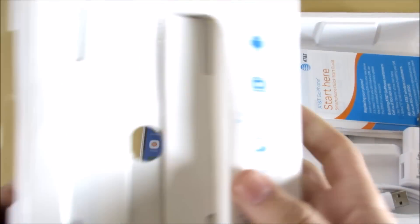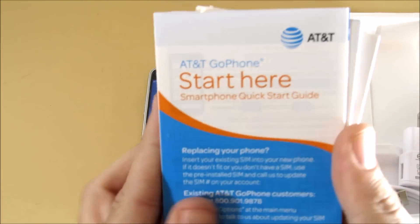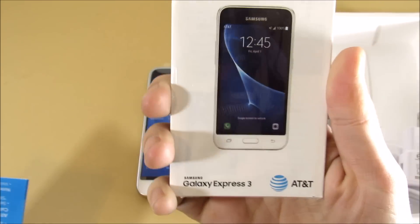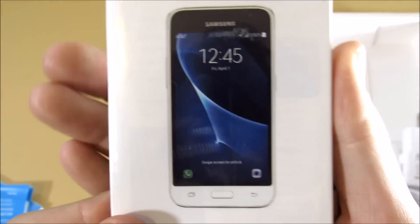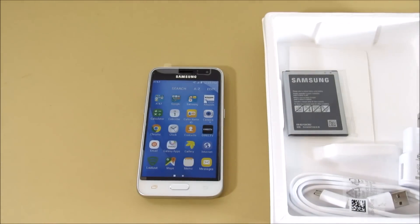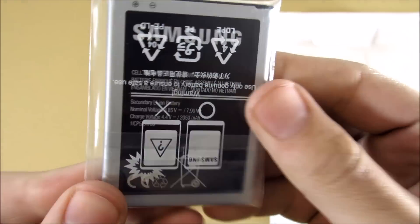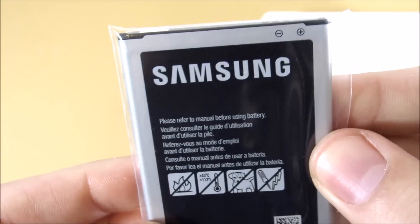You get some quick start guides — 'Start Here,' the AT&T Go Phone user guide, as well as the Express 3 logo. They do try to market it with some Samsung Galaxy S7 wallpaper, but do not be fooled — this is not even close to an S7. A budget S7 mini that would be, but this isn't even that.